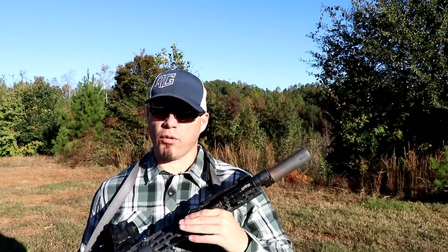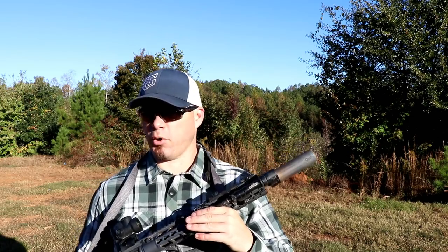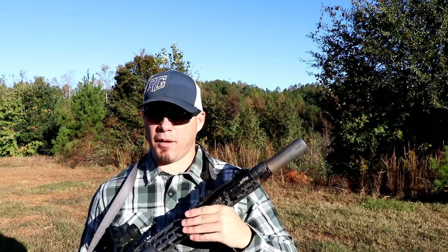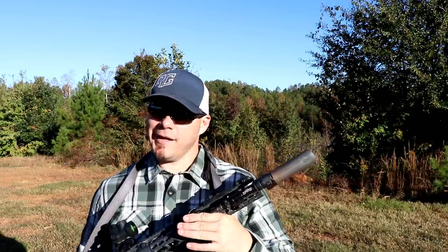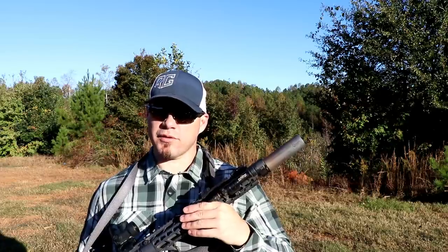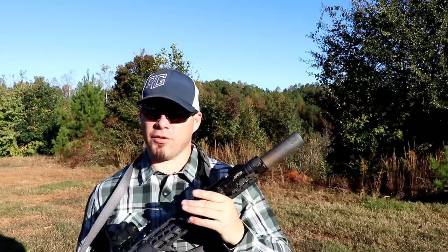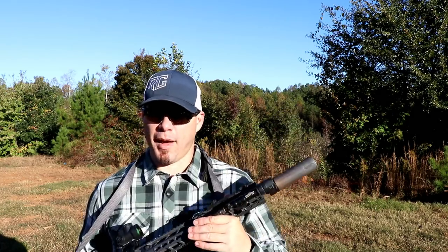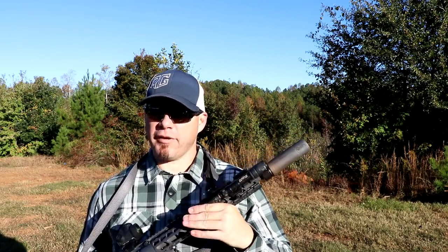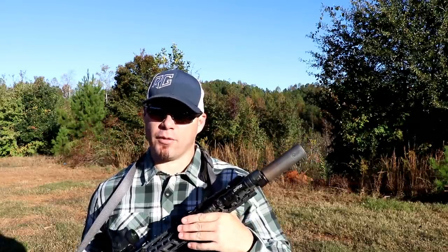Now if your rifle is just going to be used mainly for range practice and you're not going to do a lot of indoor maneuvering or maneuvering in tight spaces, then a shorter can might not be something you're really too worried about. But those of you who know — with 16 inch guns and traditional length suppressors — that additional length and that front weight it adds to the rifle, especially when most of your accessories are going to be mounted forward anyway, can start to fatigue over time and affect your ability to maintain repeat accuracy.